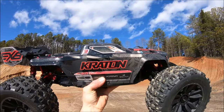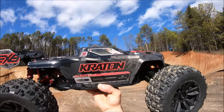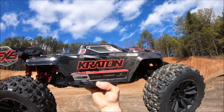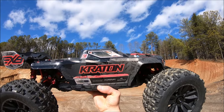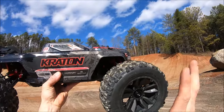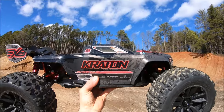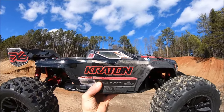What's up guys, got the new Arrma Kraton EXB RTR back out. The first run with this thing was a complete blast straight from the box — it took a complete beating even running the stock 13 tooth pinion. Now I've switched up to an 18 tooth pinion and Punch 7 on the ESC. I'm not sure how the 18 tooth will do with the temps or these tires. I was going to use the 16 tooth speed pinion that came in the truck, but I broke my little C-clip and couldn't get the pinion to sit on the motor shaft nice and snug.